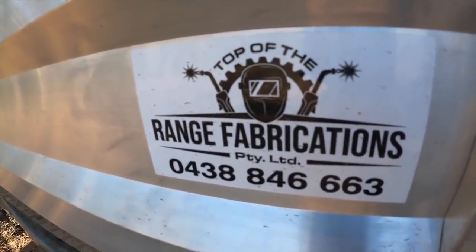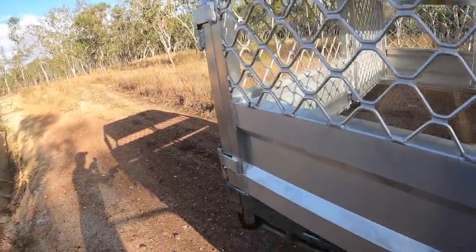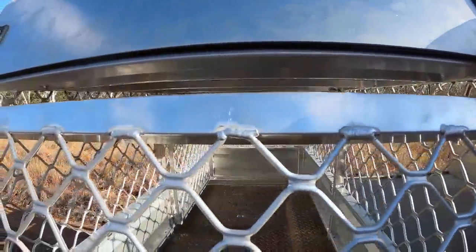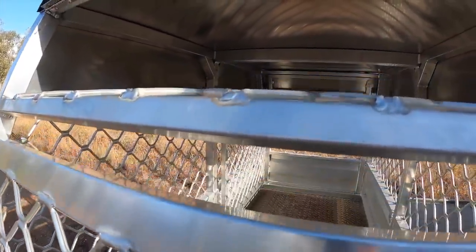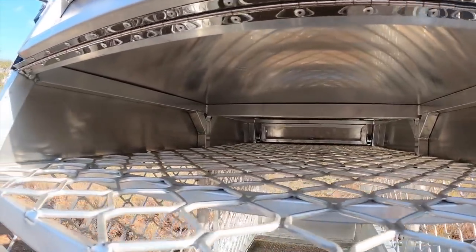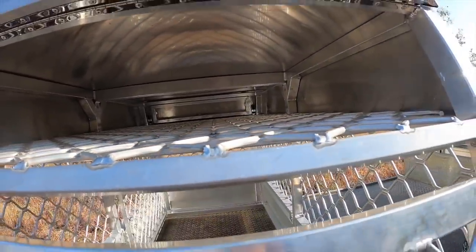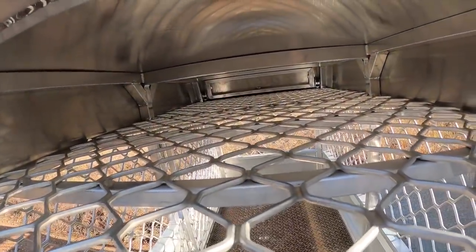Top of the Range Fabrications made this. These doors all lift off — I won't lift them off because I've only got one hand while showing you. You've also got storage in the top — I wanted a mesh floor so that I can just clean it out easy. I'm not going to put stuff in here that obviously can't get dusty, so more stuff like max tracks, the doors, recovery gear, anything like that. There's actually a fair bit of storage in there and you can use the mesh to hold it down.